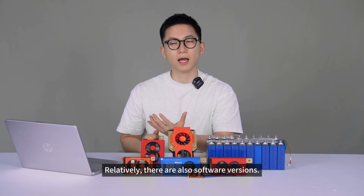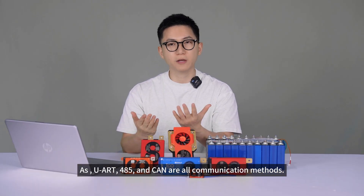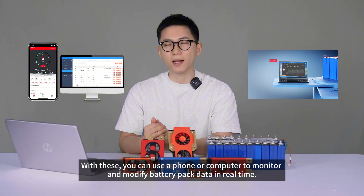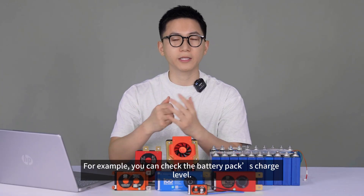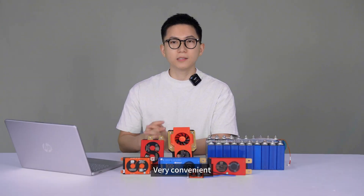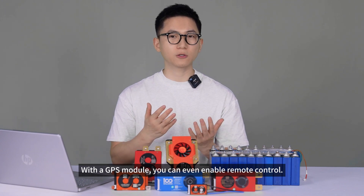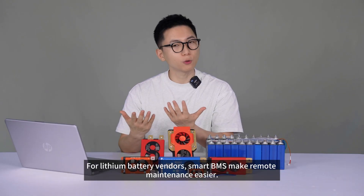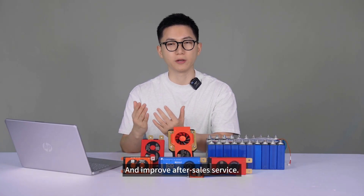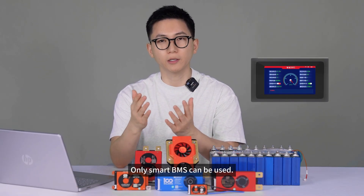Relatively, there are also software versions — smart BMS. Smart systems add communication ports on top of the hardware: UART, 485, and CAN are all communication methods. With these, you can use a phone or computer to monitor and modify battery pack data in real time — for example, check the battery pack's charge level or add a display to see the charge. Very convenient. You could also add buzzers or external control switches. With a GPS module, you can even enable remote control and get location information. For lithium battery vendors, smart BMS make remote maintenance easier and improve after-sales service. In some specific scenarios, like displays needing certain protocol types, only smart BMS can be used.